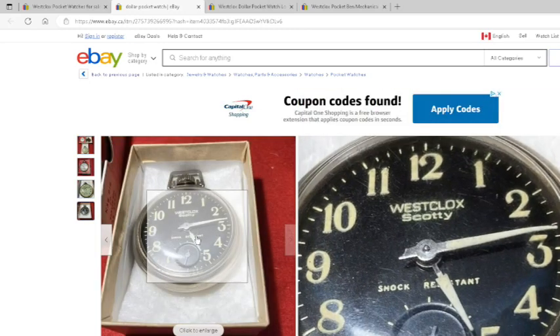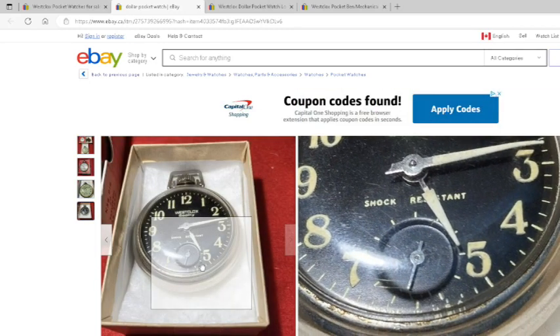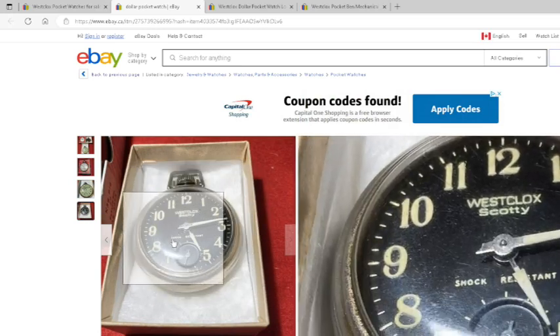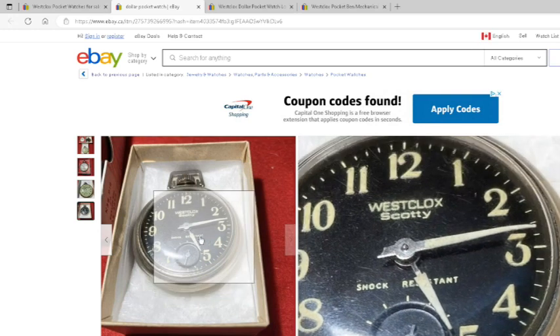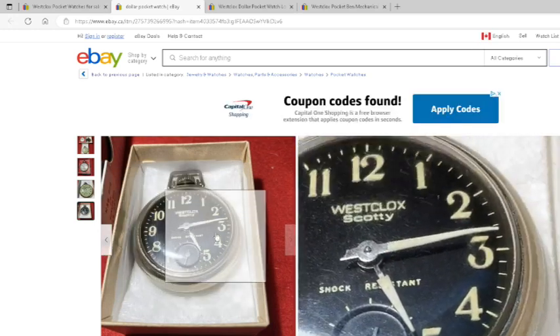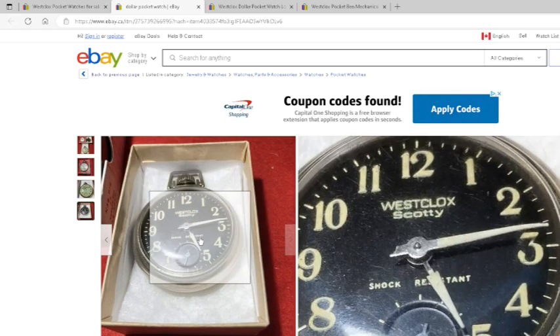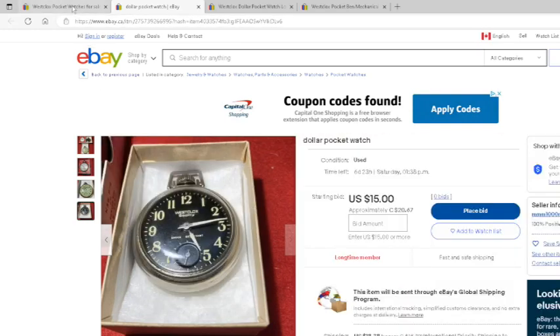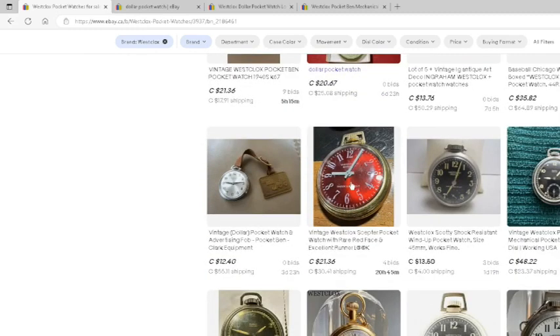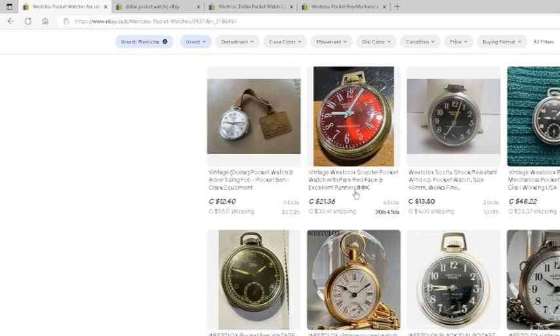That one I believe is radioactive, so it's not advisable to remove the crystal and look inside, because any of those flakes could get in your lungs and you could actually get lung cancer from that. I do have a Geiger counter that I use when I need to check any of them that are radioactive.